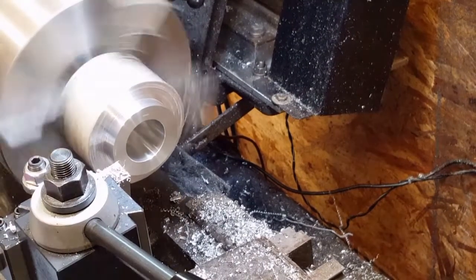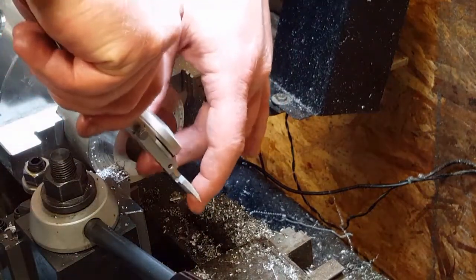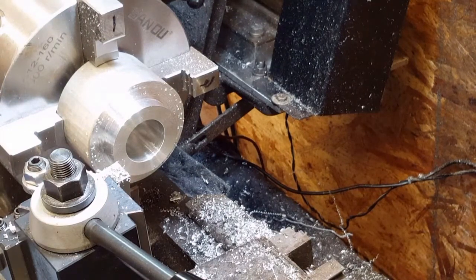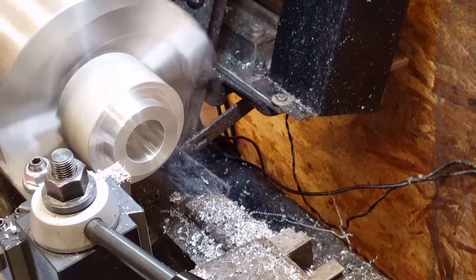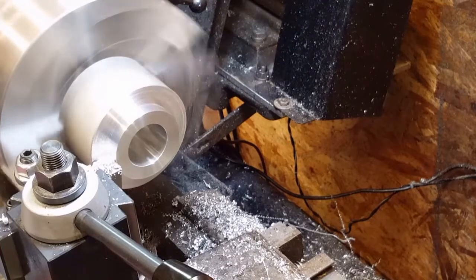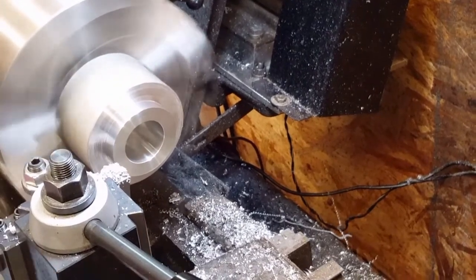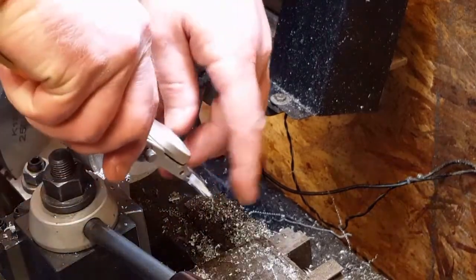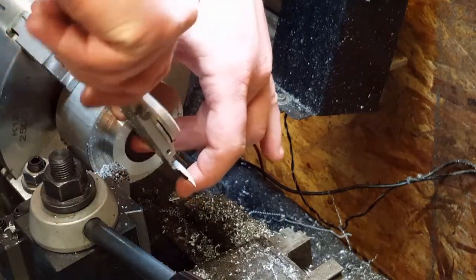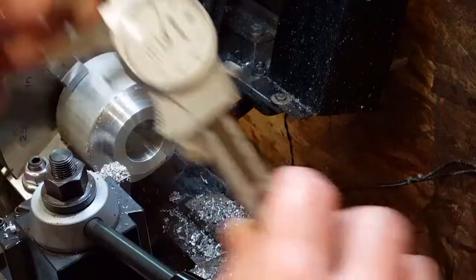That should be a few hundredths sidewall. It's 4.30 — it's a little wonky. There's 380. That's close enough to me.